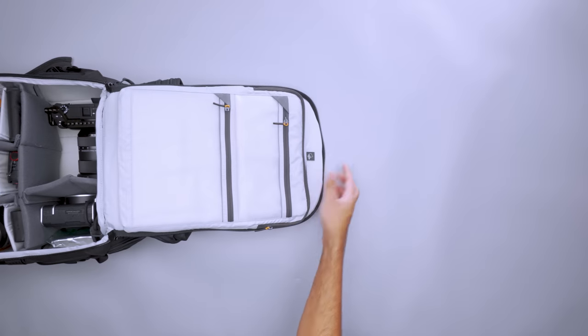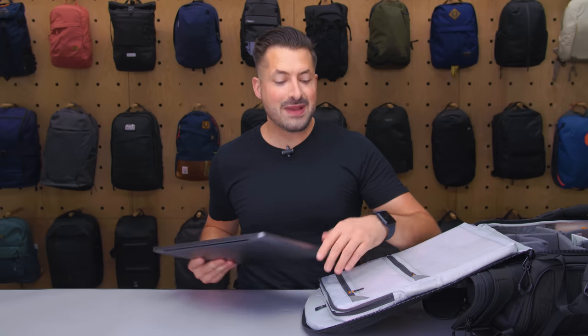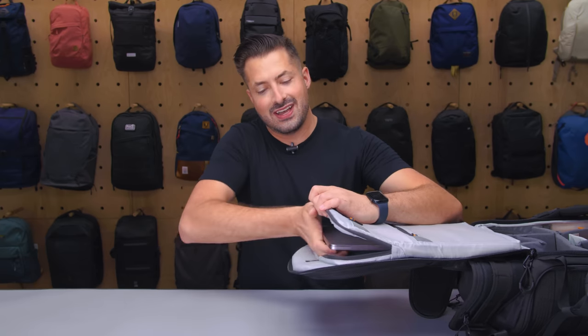There's also a 15-inch laptop sleeve so you don't have to wait until you get home to start editing, and a 16-inch MacBook Pro fits in just fine as well. With tons of ways to tailor its features, the Lowepro Tactic 450 is both durable and equally adaptable.